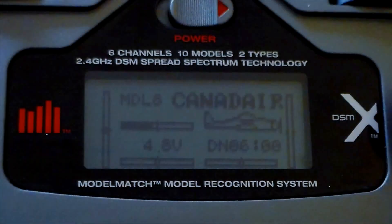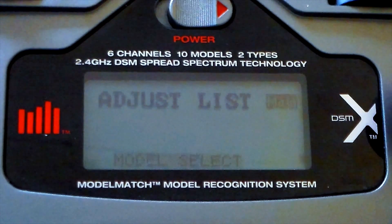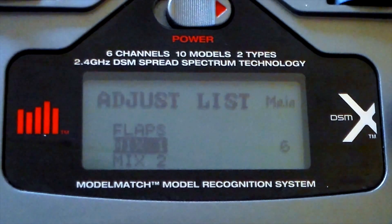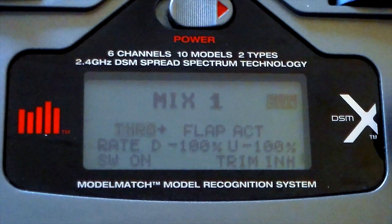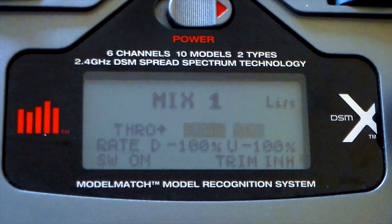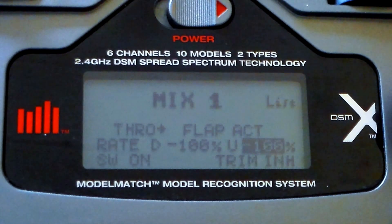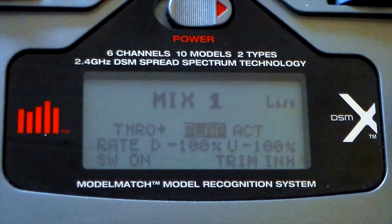The setup and mixes are as follows. The first mix is throttle to flap, where you have the rates at 100% for up and down. I have the switch set to permanently on, but you can assign it to a switch if you want. This makes the flap — the auxiliary input — become the second throttle.